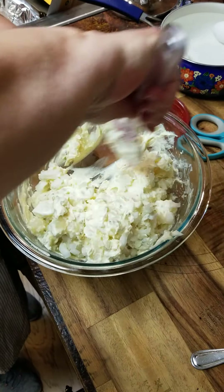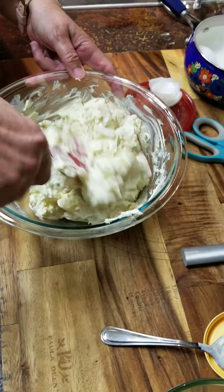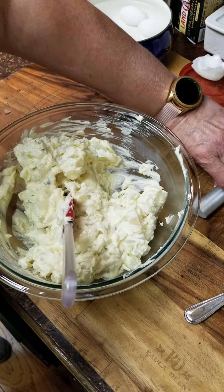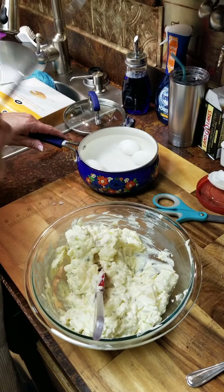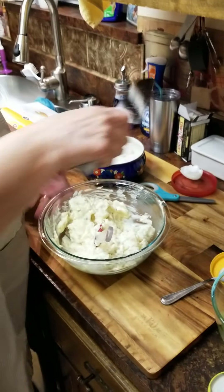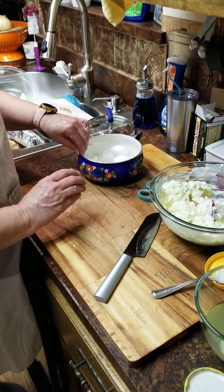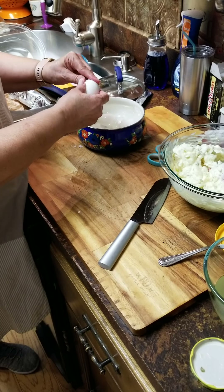You can also clean up your work surface with the bench scraper after you're done scooping up. When you use your knives, keep them washed, keep them sharp. A dull knife is the most dangerous tool you can have in your kitchen — it can slip.